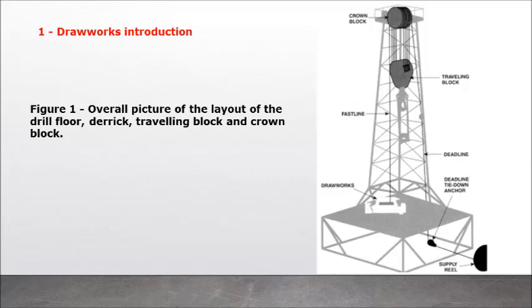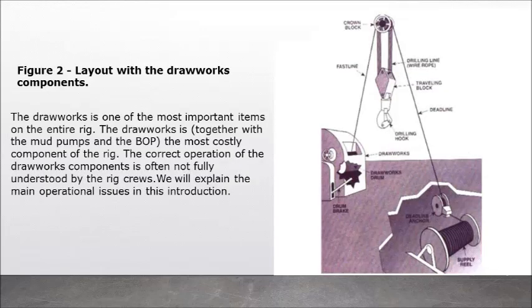Figure 1: Overall picture of the layout of the drill floor, derrick, travelling block and crown block. Figure 2: Layout with the drawworks components. The drawworks is one of the most important and most costly items on the entire rig, together with the mud pumps and the BOP. The correct operation of the drawworks components is often not fully understood by the rig crews. We will explain the main operational issues in this introduction.